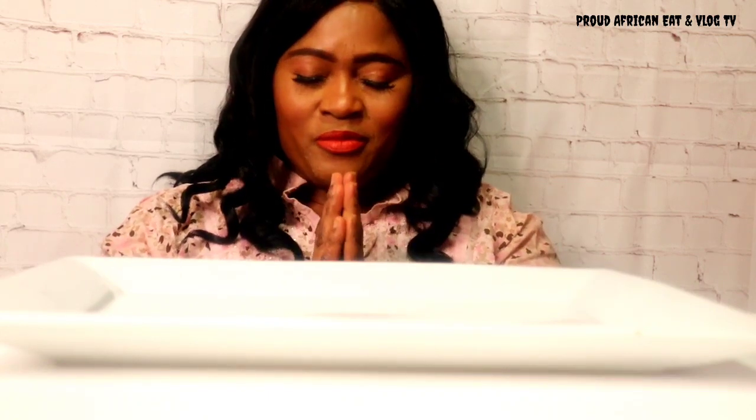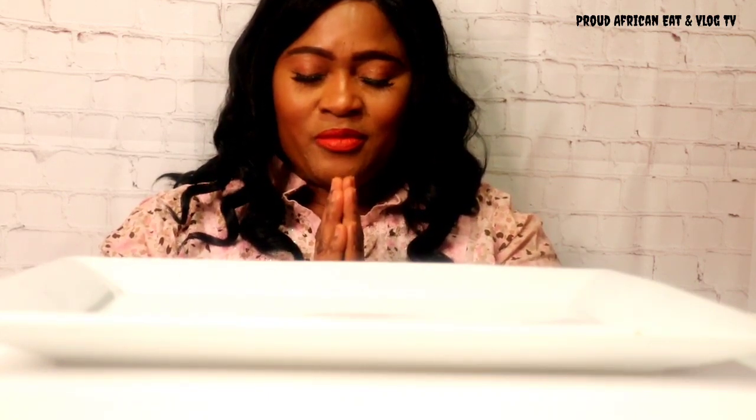If you're new here, I hope you will consider subscribing to my channel. Before we start eating, let's pray and thank God for this food. Amen.